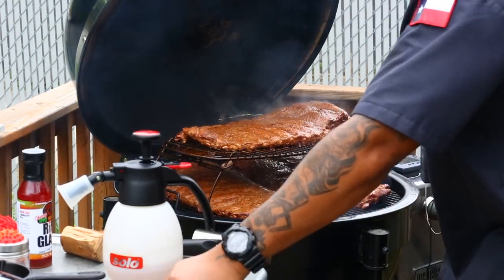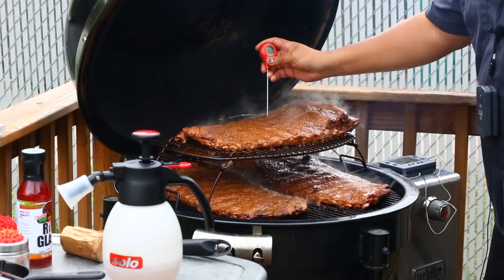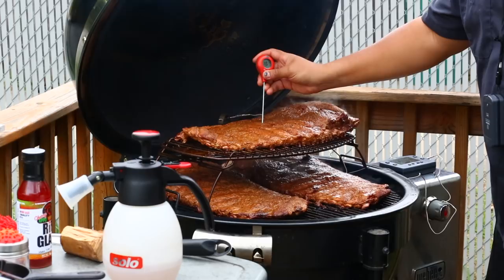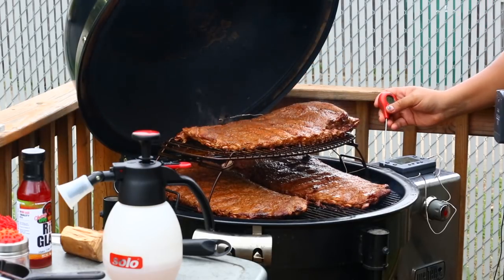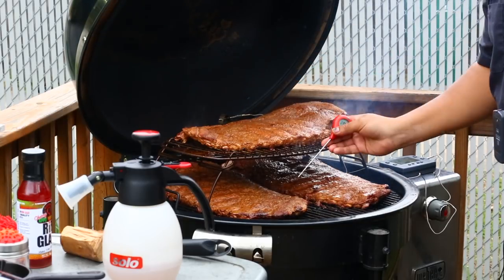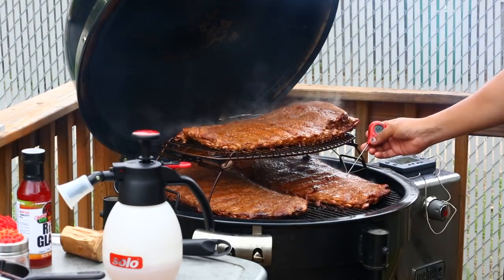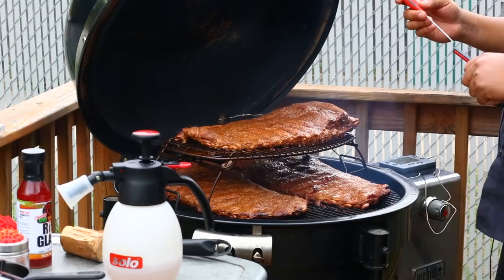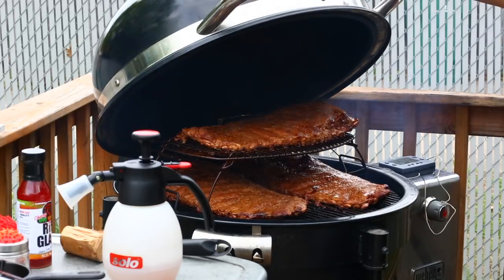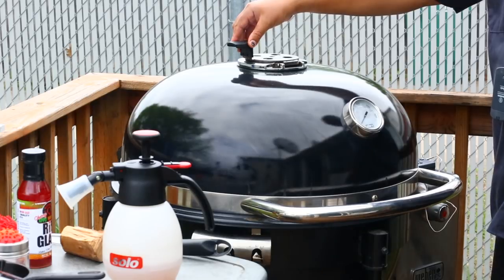Let's check the internal temperature real quick. Throwing on my Thermopop — getting between the ribs. Reading 160, 165... this one is 167. I'm really looking to bring these up to about 190-195°F. Looking pretty good, going where I want to go. I'm not going to wrap them — just going to keep watching them. I want a little extra bark on them today.